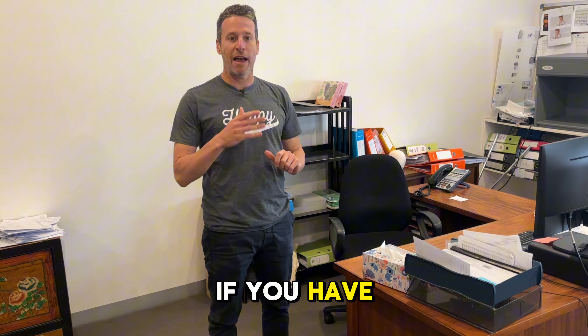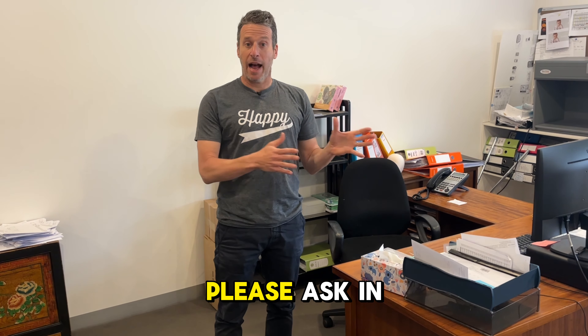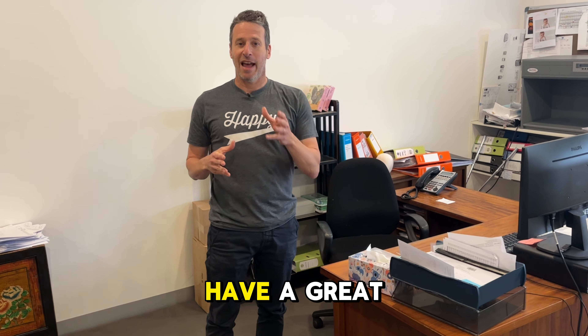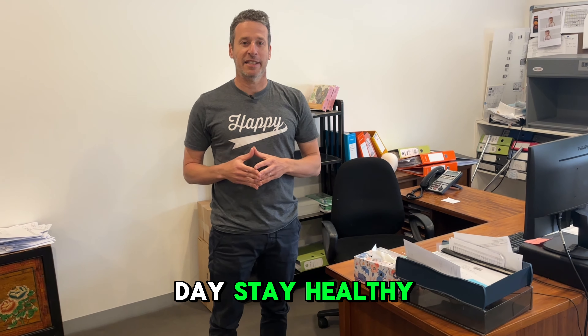I hope the demonstration of a typical desk setup, a sitting desk not a standing desk, has been of use to you today. If you have any questions, please ask in the comments section and I'll do my best to answer them. Have a great day, stay healthy. Thanks.